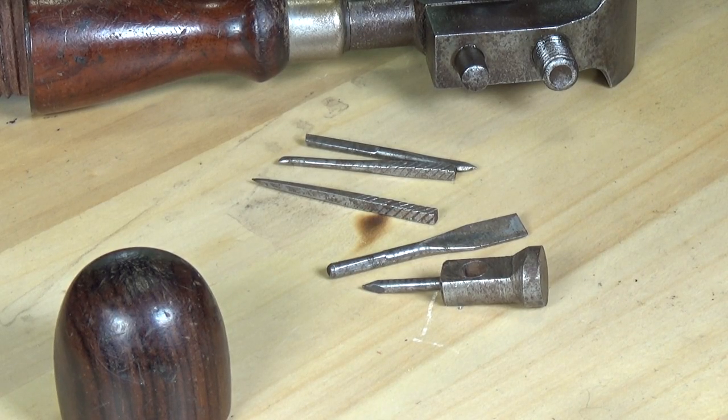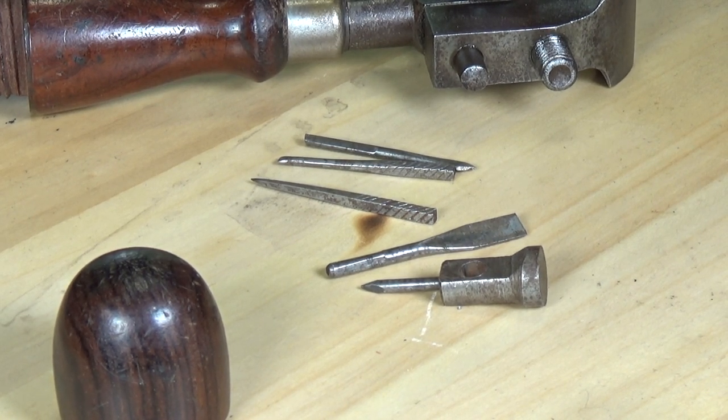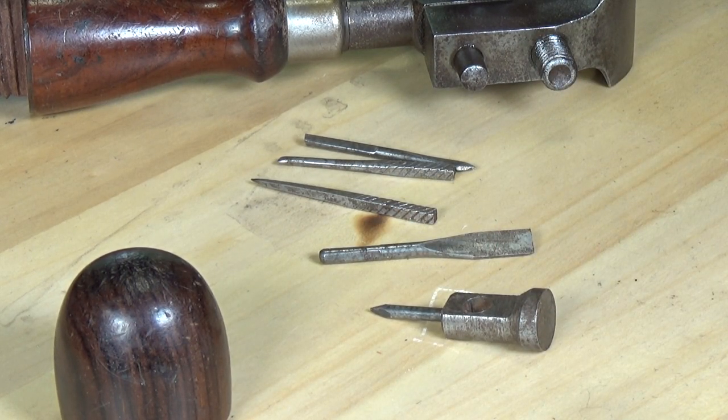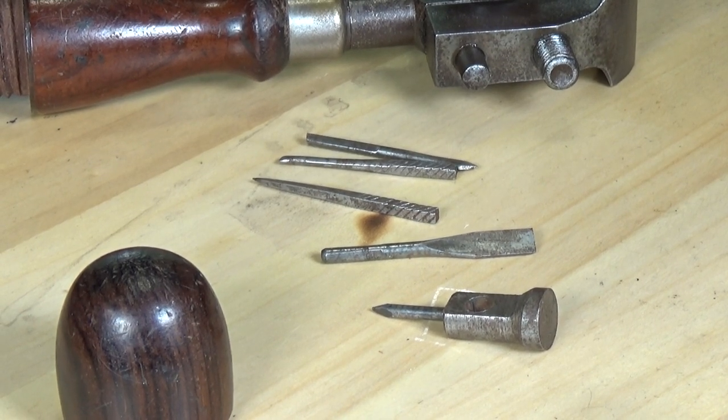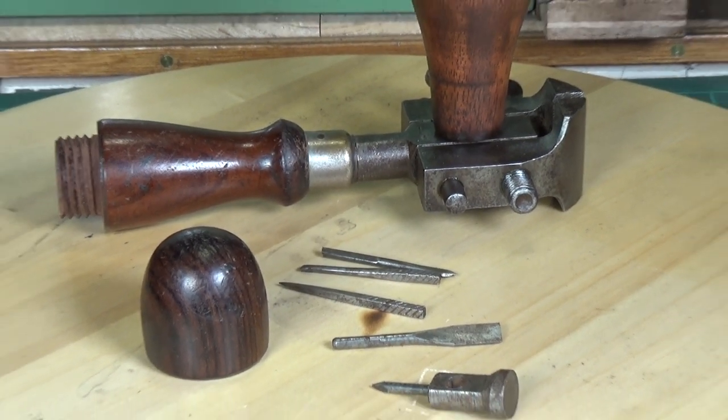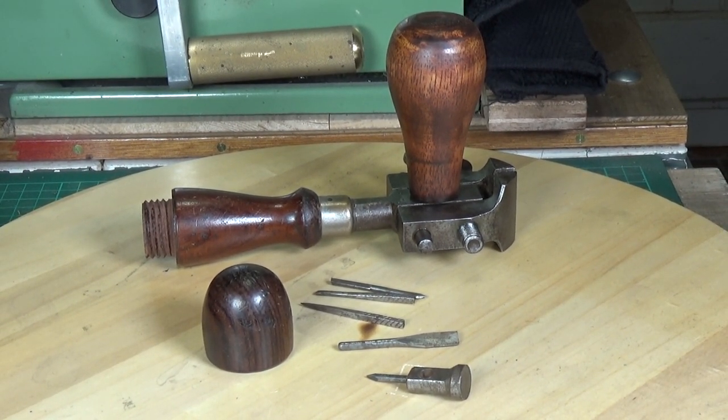According to the catalog page, the end cap once unscrewed should contain a chisel, a screwdriver, a countersink, a square reamer, a braddle, a scratch awl, and a washer cutter — seven items in total. Mine has five items; the washer cutter is missing a bit out of the center so it's not complete. But I find it fascinating that back in those days someone had the idea to make a multi-tool.